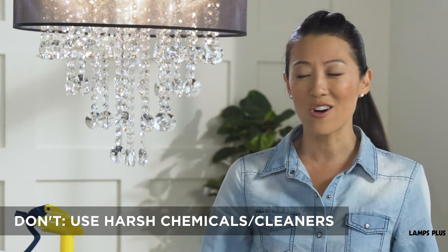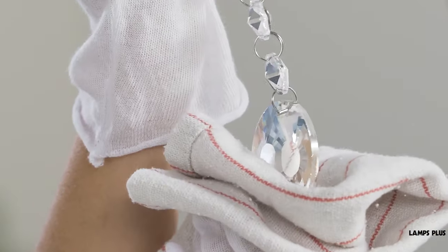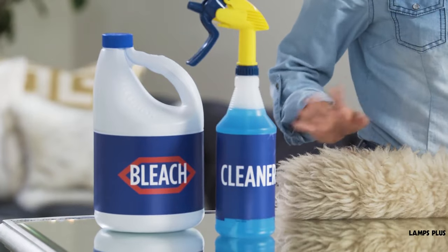Don't use any harsh chemicals or liquid cleaners. These can damage, discolor, or mar chandelier finishes and fabrics, so stay clear of them.